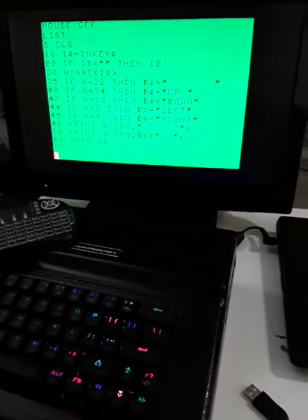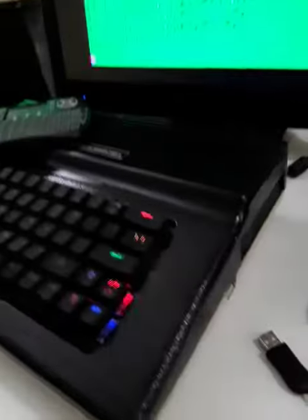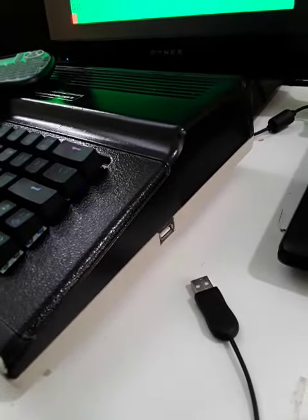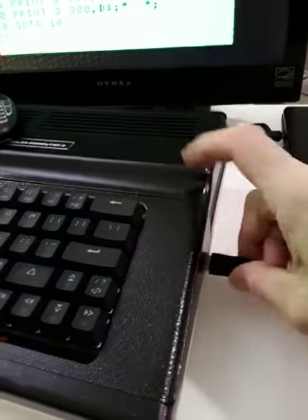Here's a video on my USB port update from my Koko 2 computer. I have mounted on the side an official USB port. Now plugging in the mouse.